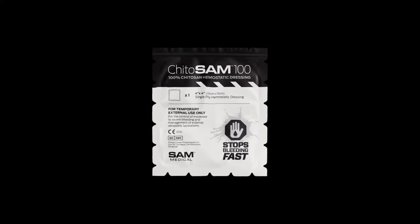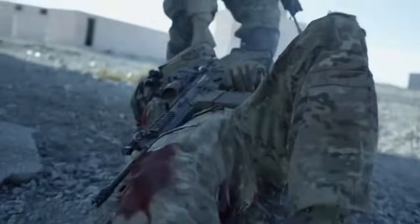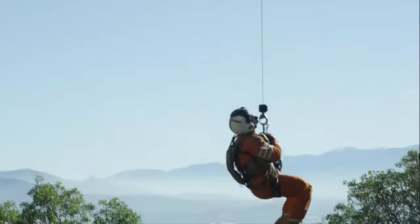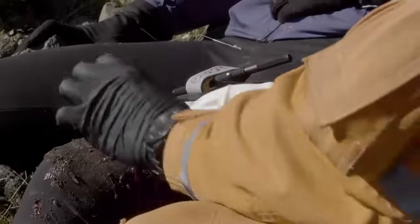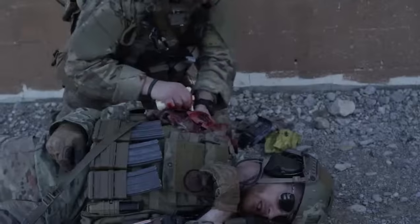This is Kaidosam 100 by Sam Medical. Assess the wound location and severity.